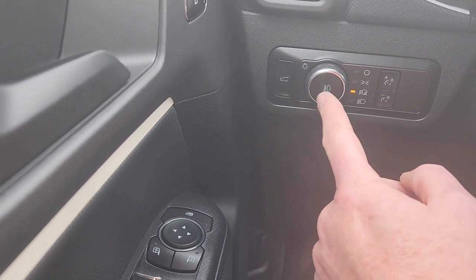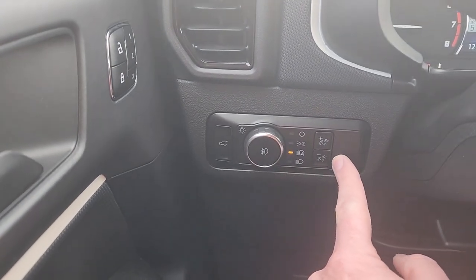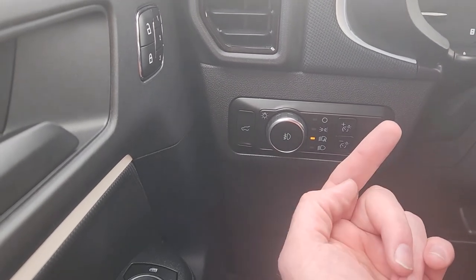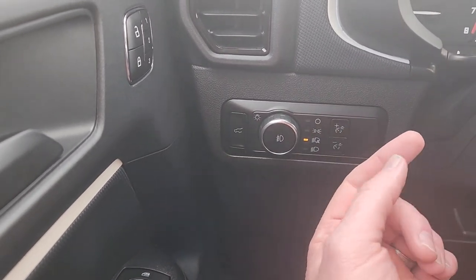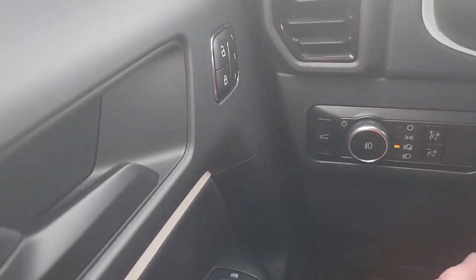Pushing this turns on your fog lamps. And then over here is your dimmer for the driver information — the gauge cluster and also the infotainment. They both sync together for lighting.